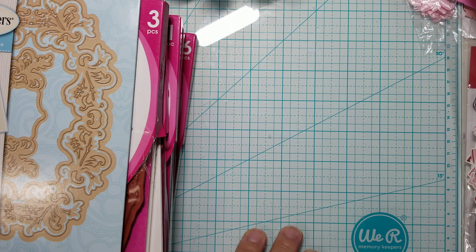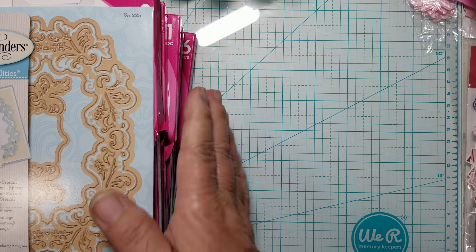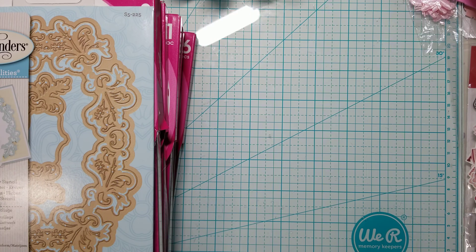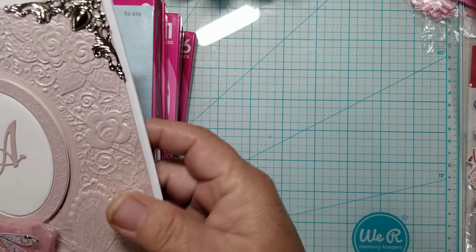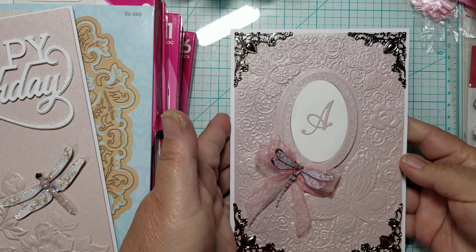I think that's all the goodies I picked up. But I do want to share a project with you guys. I have been working with the embossing folders I got from Crafter's Companion, and I'm going to share the card I made for my mother. Look at this beautiful card!